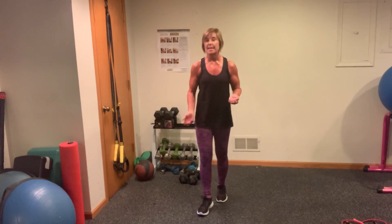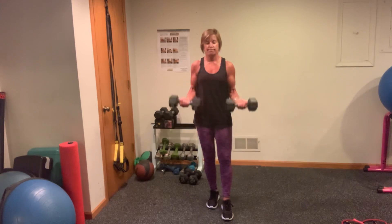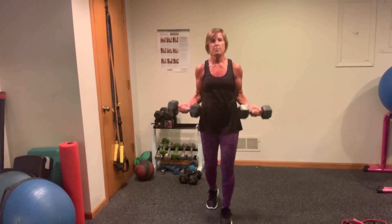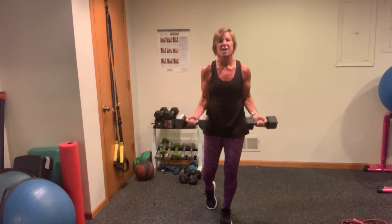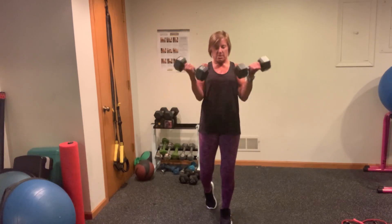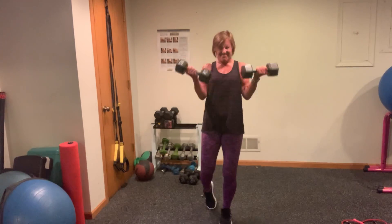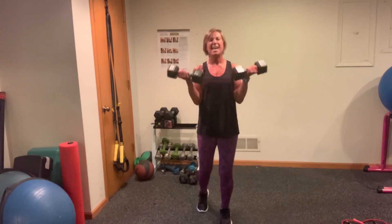It sounds a little intimidating, but it's not going to be so bad. I want you to pick up the heaviest weight you've got. We're going right into bicep curls — only 30 seconds, slow and steady, alternate arms if you need to. In three, two, one. I don't care how many you do — well, I do — but I want you to really focus on your form here. Come on, eek out a couple more, one more if you can, come on, up. Beautiful.